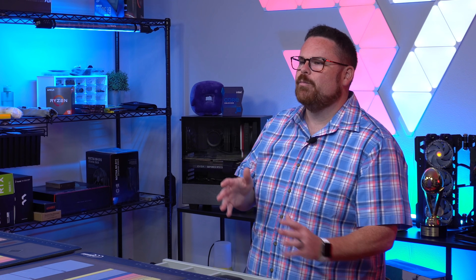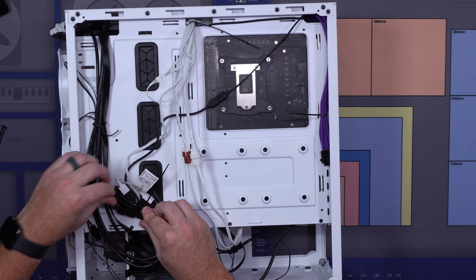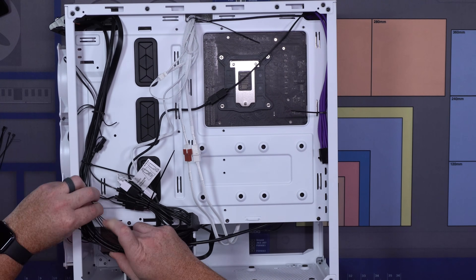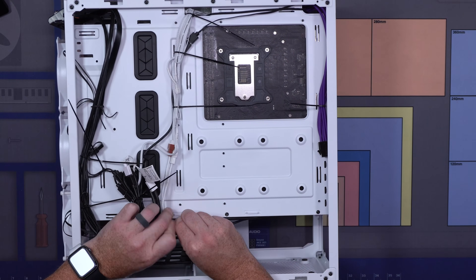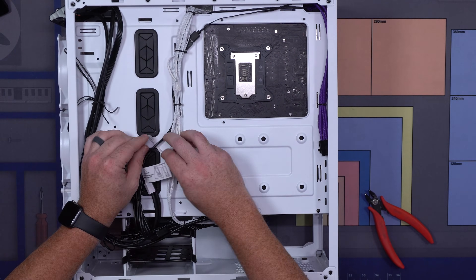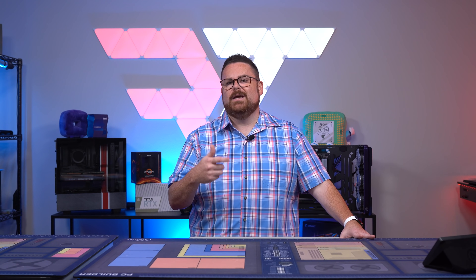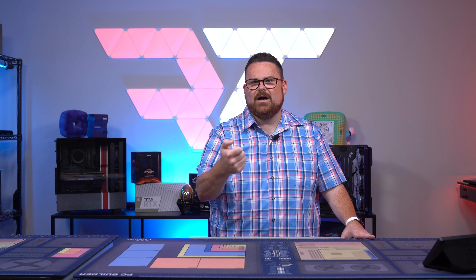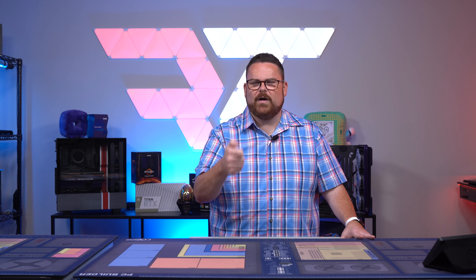The other thing I appreciate about the Cooler Master TD500 mesh is what's actually included in the case. On top of having three RGB fans, I also appreciate the fact that both RGB and fans have splitters that allow you to connect everything, whether that's to the motherboard or an included ARGB controller that you can use to control the buttons if you're super into using that tactile button.